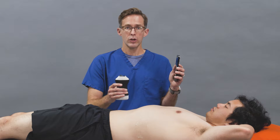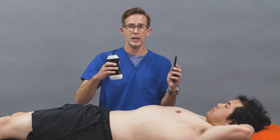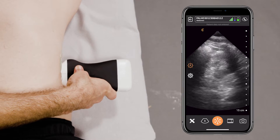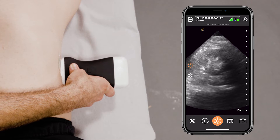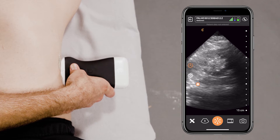You can do either kidney first. I like to do, to be honest, the left one, which is sometimes a little more difficult to find. What I do is put the probe in longitudinal orientation and basically do almost like a FAST view of the perisplenic region. But instead of the spleen, I'm really looking at that kidney, which you're seeing here.